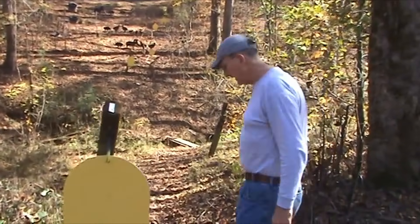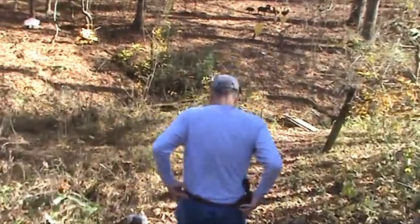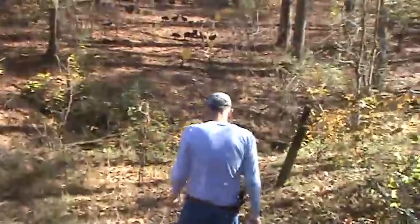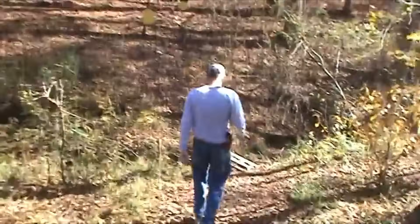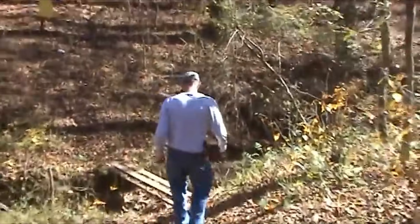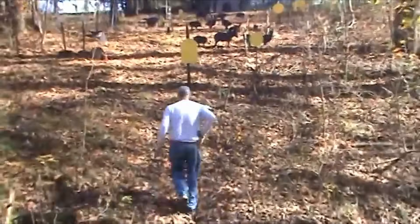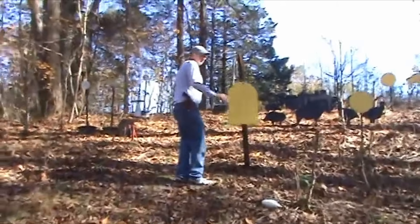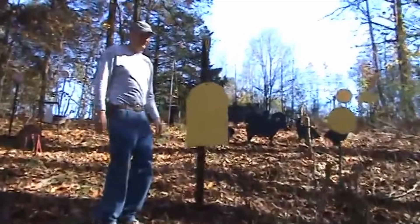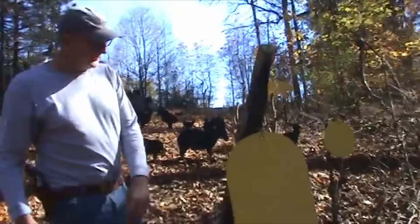Got down into the ravine. See the old buffalo over there. Another big thin stone target. We're getting close to 50 yards here on these, and that's just a nice big old target — fun to shoot at.